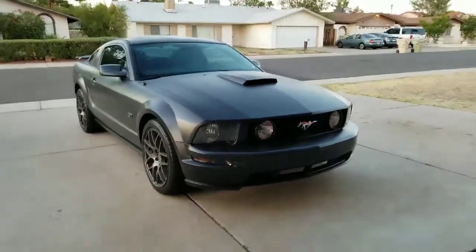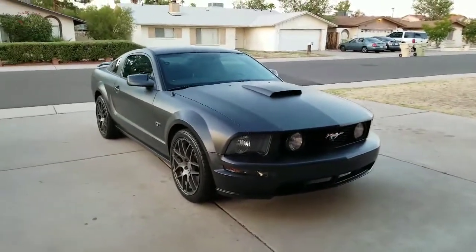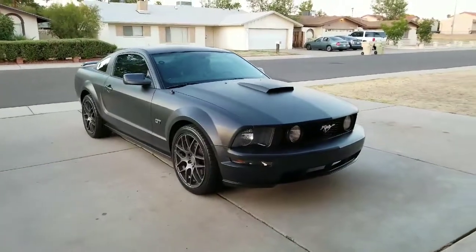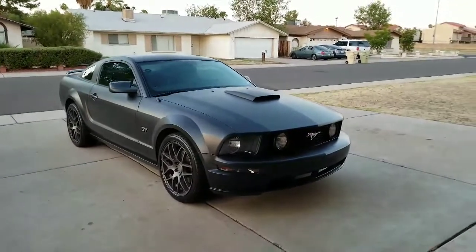Alright guys, there it is — 2008 Ford Mustang GT. This is a 4.6 liter 3-valve modular engine, cranking out 300 horsepower and 320 pounds of torque. Stock.